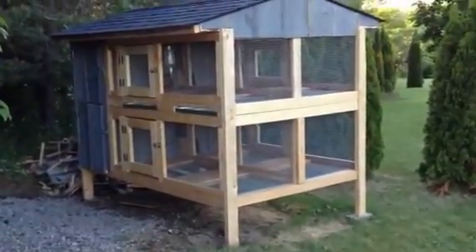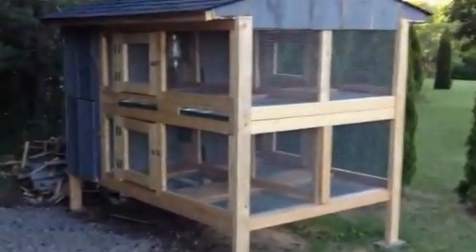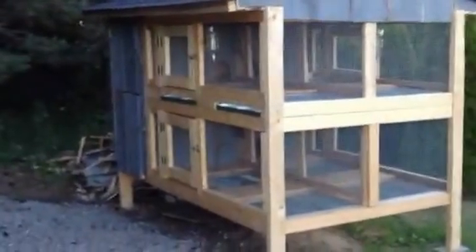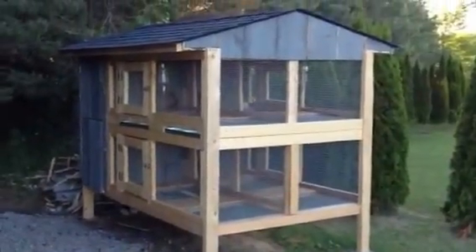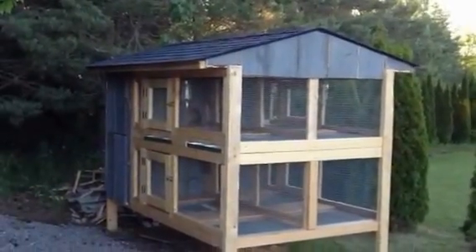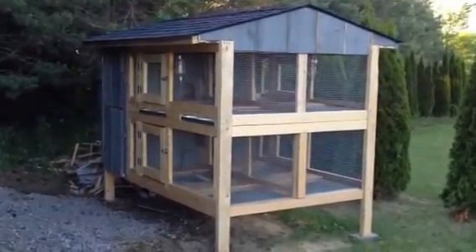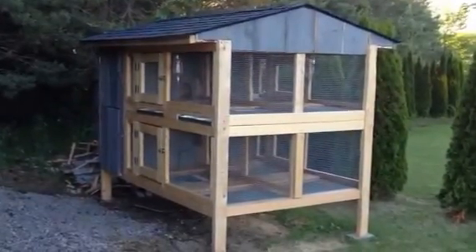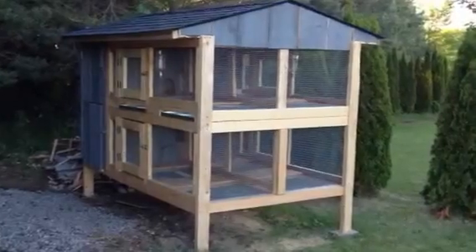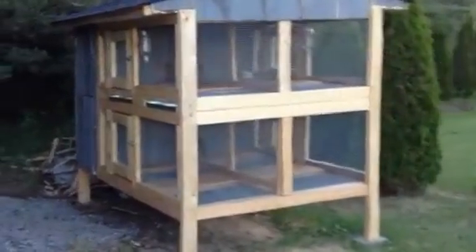It's a good space for them to run and play. We've got it tucked in the trees here, which is great. It's got asphalt shingles and a little space in the back where they can hide out. We had a big storm about a week ago with heavy winds and rain and our rabbits all hid in their little holes. So that worked out really well — I was pleased to see that they took shelter.